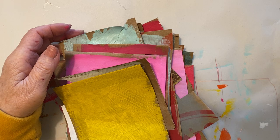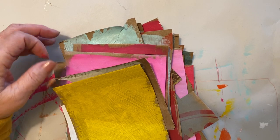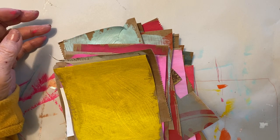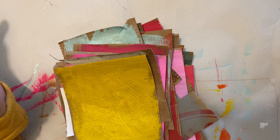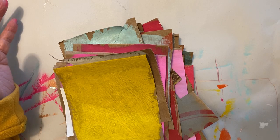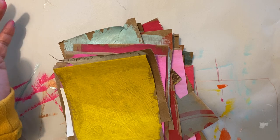I know that some of you said that you didn't have any collage paper when I was giving a class. I really encourage you to spend some time, get your collage paper, and put them in a box or a bag. That way, anytime you do your projects, they're right there ready for you to use.